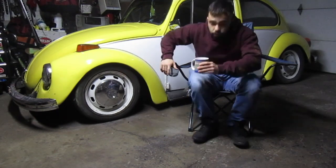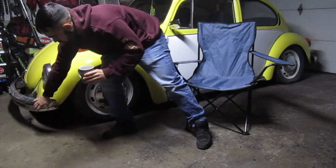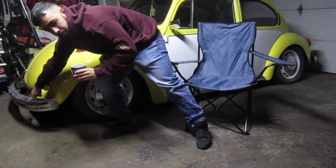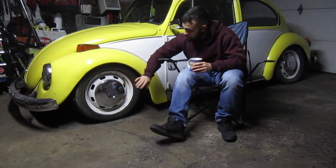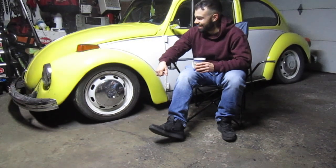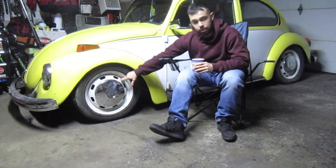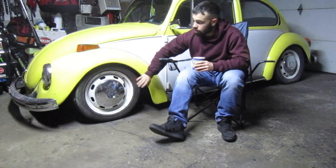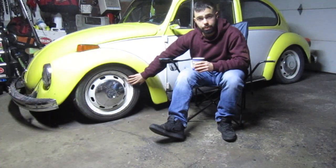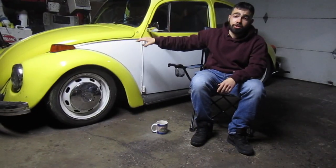I have brand new chrome bumpers for it. We're going to be deleting the turn signals on the fenders and putting the California-style bumper with the turn signal built in. For wheels and tires, that's a big one — something on Marketplace just popped up and I might go for it. If not, the disc brake conversion kit I ordered was for 4x130, so worst case I'll be keeping the steelies, repainting them, and getting new hubcaps.